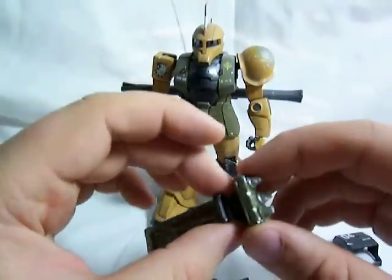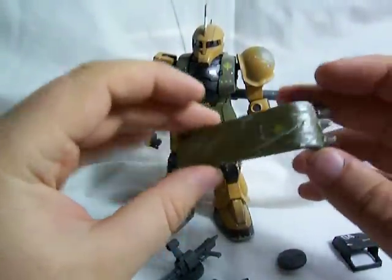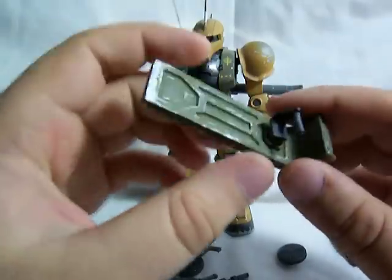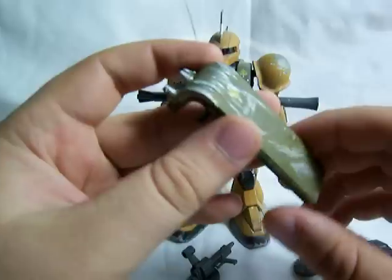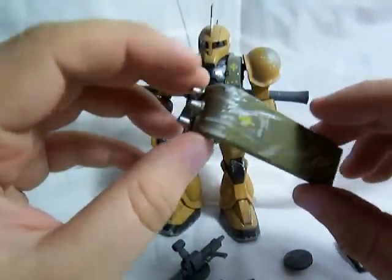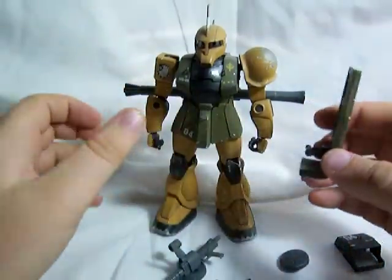Probably my favorite weapon of the Zaku 1 is the punch shield, which is basically just a normal Zaku 2's shield, only it's got a handle on it so he can hold it. And then it's got three spikes on the front here. As you can tell, I scraped it up and beat it up and added some silver paint to make it look like he'd been beating the crap out of some other mobile suit.